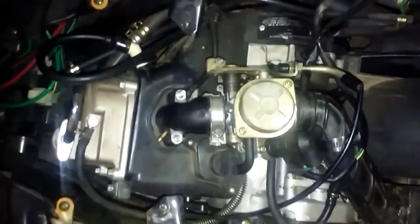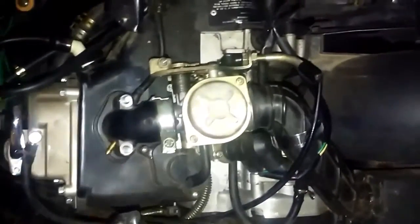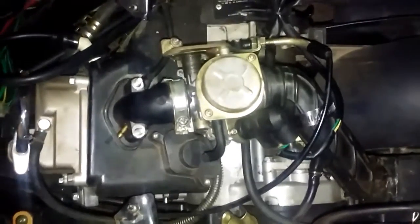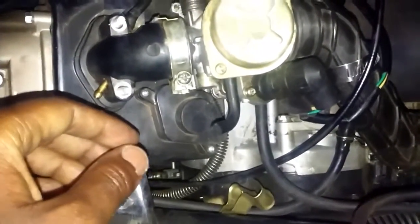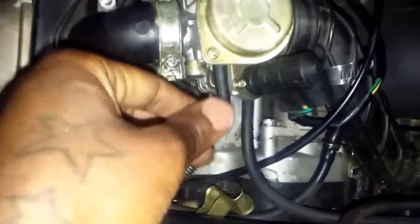When I first bought it yesterday, they told me it was just a gas line, but there's nothing wrong with the gas line at all. When I first got it yesterday, I noticed some things on here that were not on here before. That's supposed to be the gas line, I'm not sure, but that's broken.